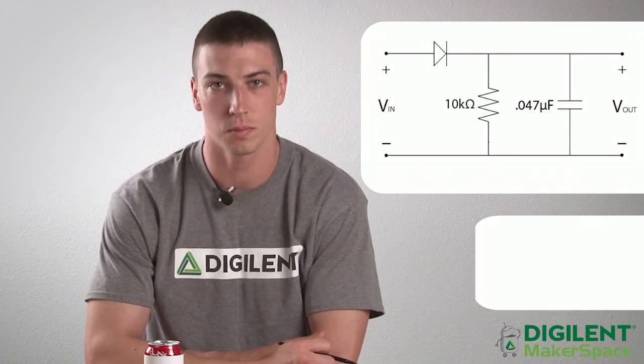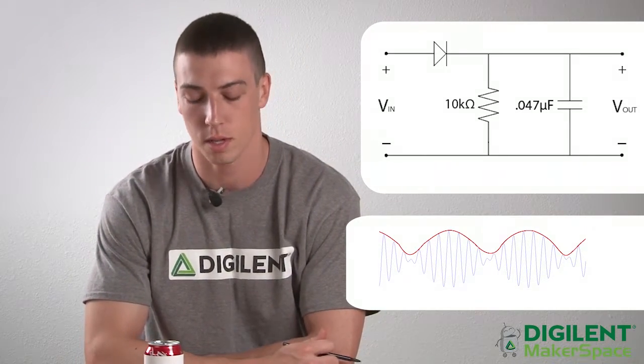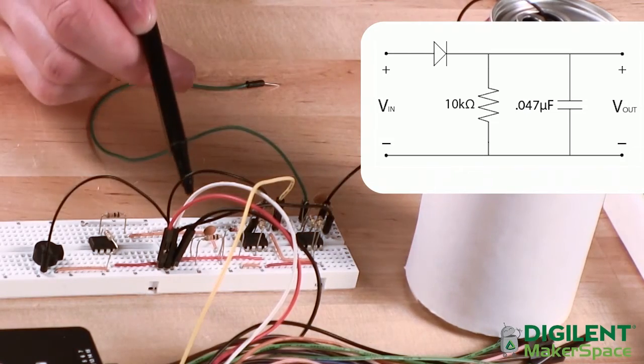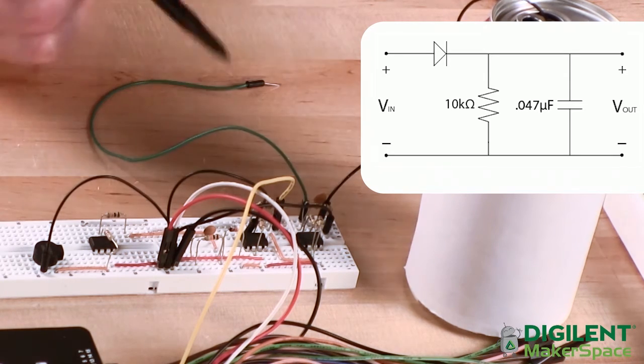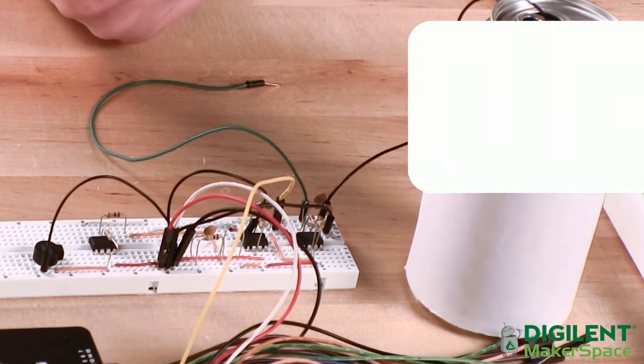The frequency of the beat in that signal is what we eventually want to send to our speaker. We isolate that portion of the signal by sending it through what's called an envelope detector, which traces over the signal from the weighted summer. That is this portion of the circuit right here. It is composed of a simple diode, a 10 kilohm resistor, and a 0.047 microfarad capacitor.